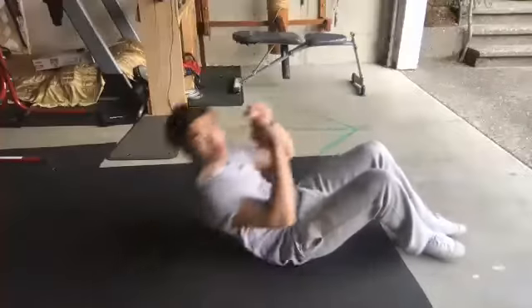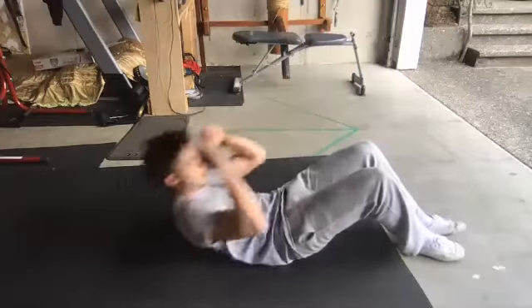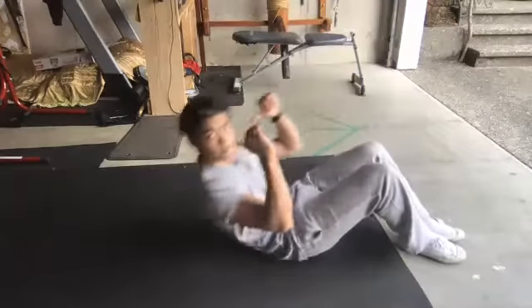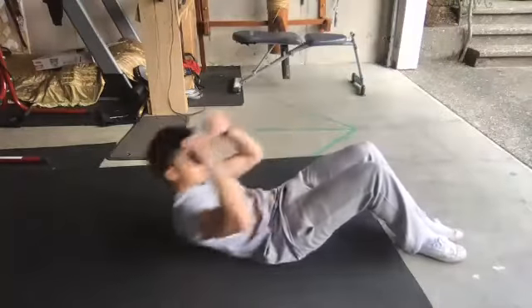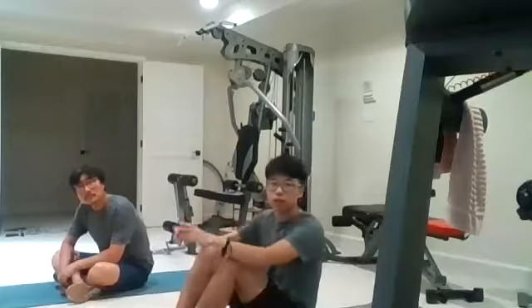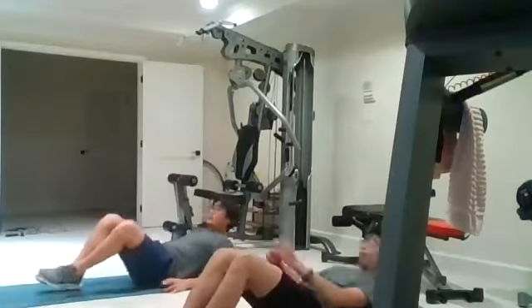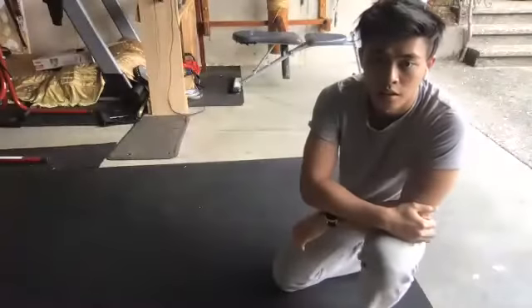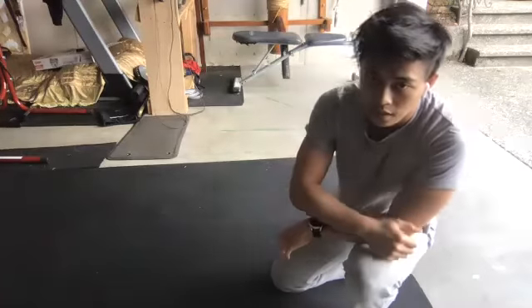I'm coming up, I'm here in this position — boom, boom — down, up. I'm using my elbows, touching my knees. Try to have your hands on your head, because then there's more rotation if you do that. Do 16. After you're done 16, you can take a break.